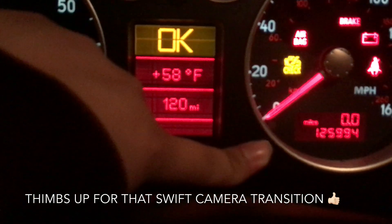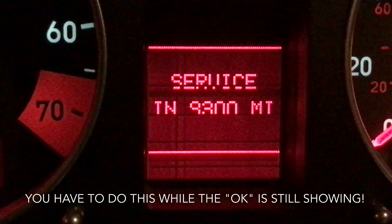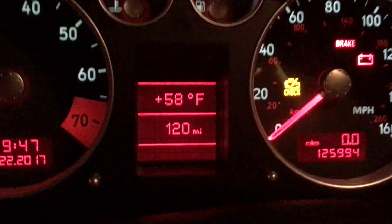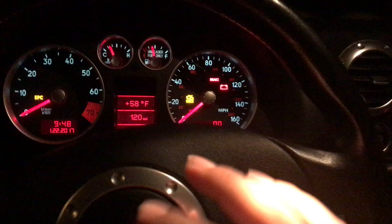Ready — one, two, three. You hold it — see that — and then you press. You're gonna see that message right there: 'Service' and so-and-so miles. That's pretty much it. It's gonna clear your maintenance light.